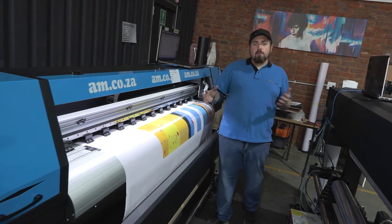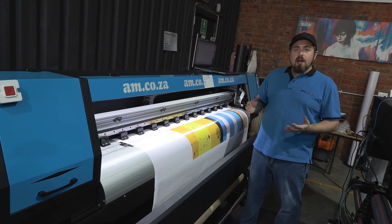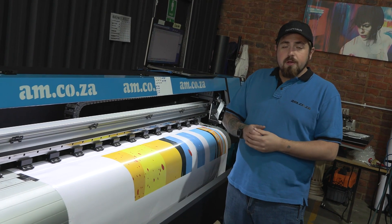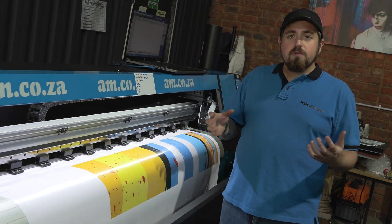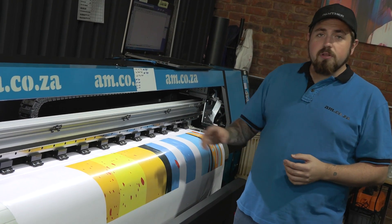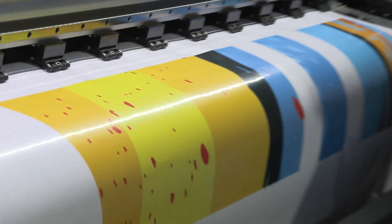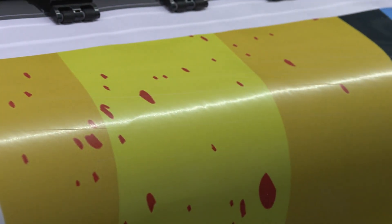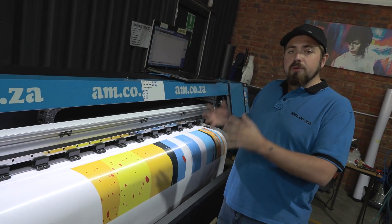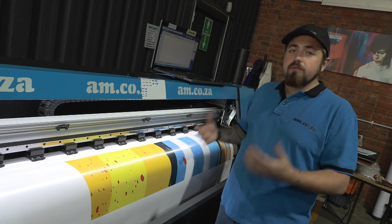Now let's talk about eco solvent — the most used ink worldwide, and for good reason. Not only is it cheaper than UV, but it was also the first on the market. The key difference between UV and eco is that you have to wait for eco to dry, and it produces a gloss finish rather than matte. Eco solvent is also not scratch resistant, so any abrasion can remove ink, whereas UV is more resistant to scratching and chemicals. Being cheaper means you can print a lot more for the cost of your inks.